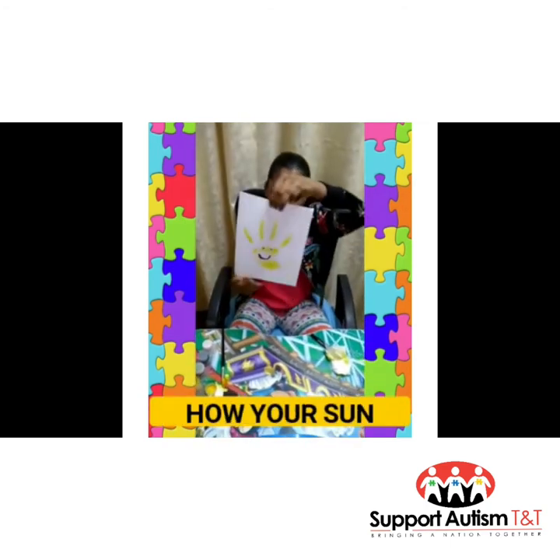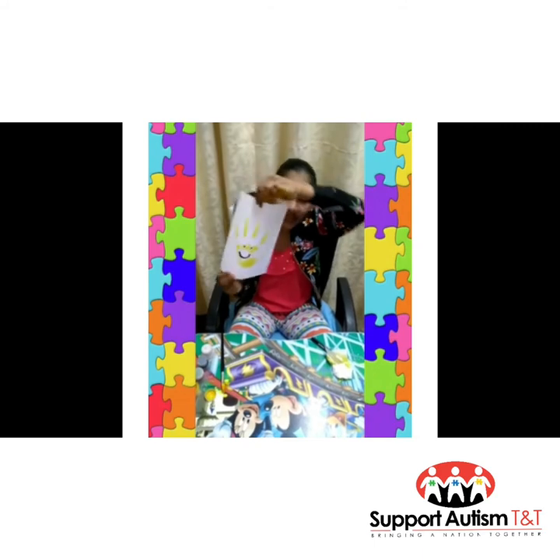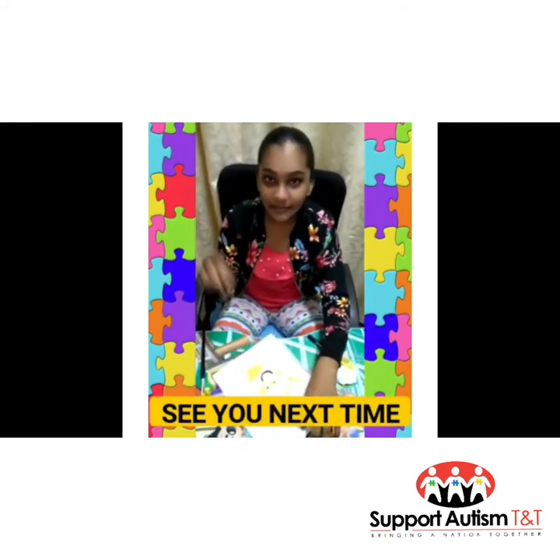Now this is how your sun should come out. Wasn't this fun guys? See you next time. Bye bye!